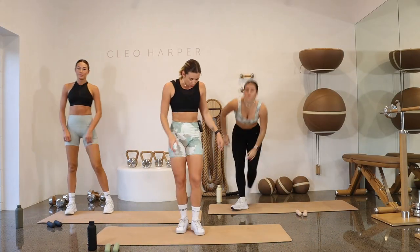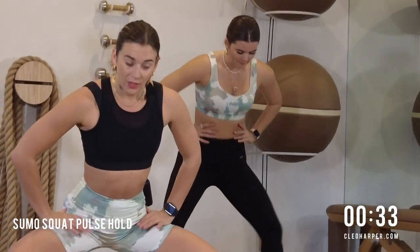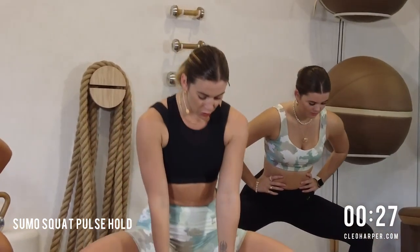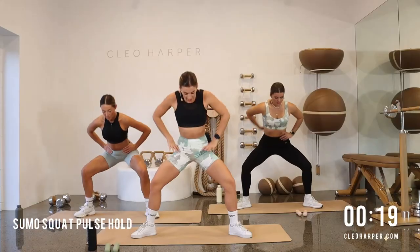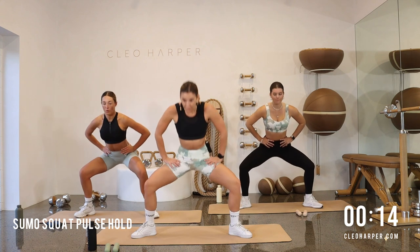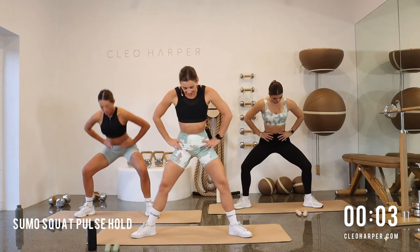Coming back into another squat — step your feet hip width distance apart, sink yourself low all the way down, taking a little pulse. You're just staying in this pulse the entire time. If you choose, you can always grab dumbbells, hold them down in front of you, or maybe tap them to your shoulders. You should feel those inner thighs start to fire on — do not move from here, I don't want to see anyone lifting all the way up. Stay low, fire it on, you've only got five, four, then we're picking those dumbbells up.